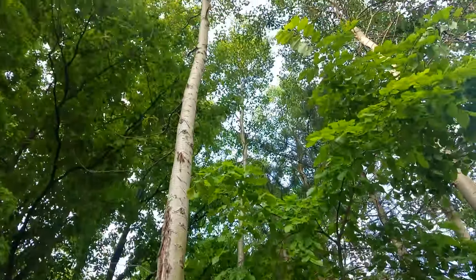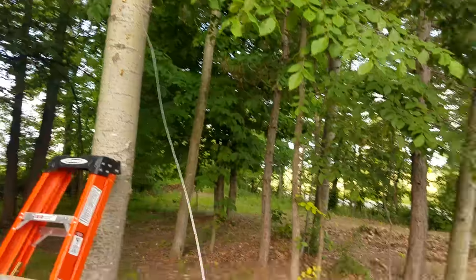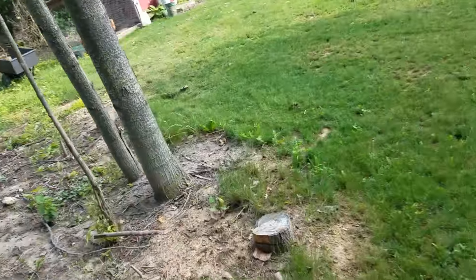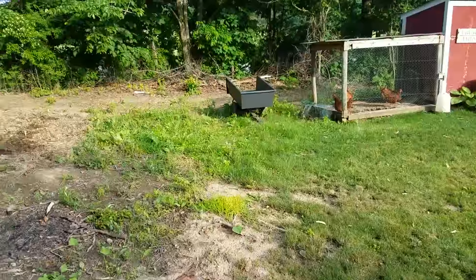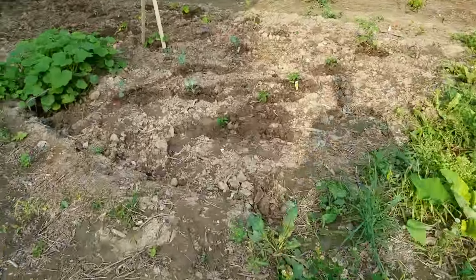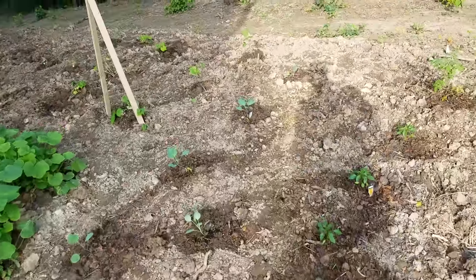I really don't care about these trees — they're just tall slender trees, got a couple of them here, they really aren't good for anything. And then if we walk over here to the garden, I made some progress.